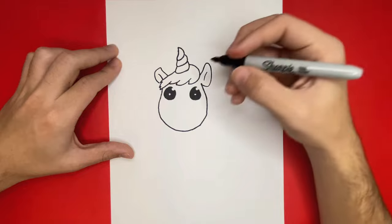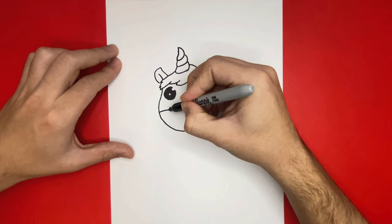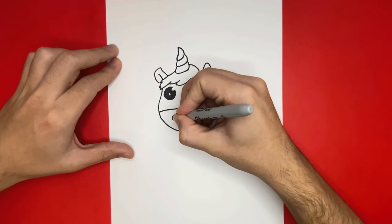Now let's begin to make the bottom of the face of our unicorn. We're going to make one line going from left to right straight across. Let's add two small circles right below that line that we just made — these will be the nostrils.